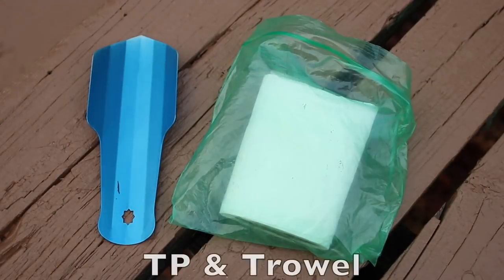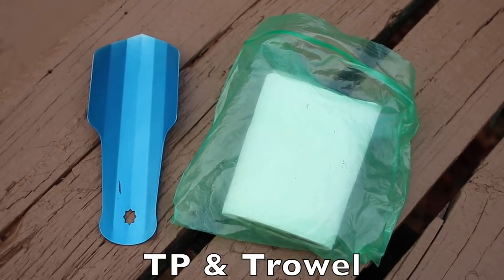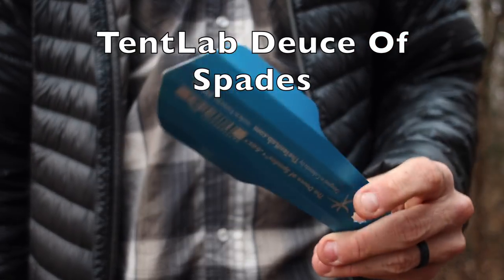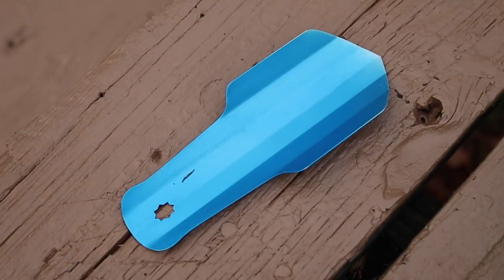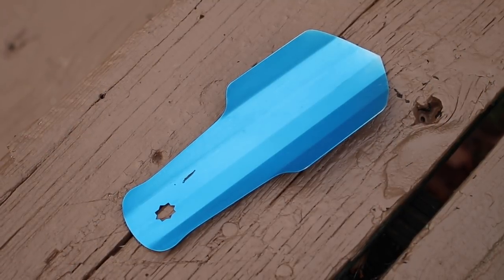First off in my ditty bag is my toilet paper and my trowel. My toilet paper is just a roll of toilet paper in a Ziploc bag. The trowel I use is the Deuce of Spades by Tent Lab, which only weighs in at 0.6 ounces. I've become a big advocate for the trowel on the trail to help promote good Leave No Trace principles and just to dig a better cat hole.